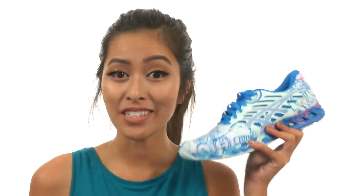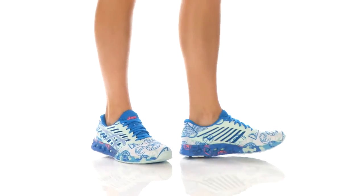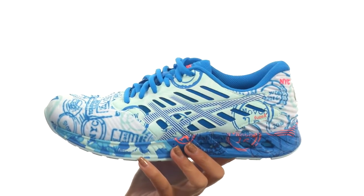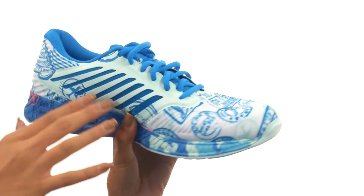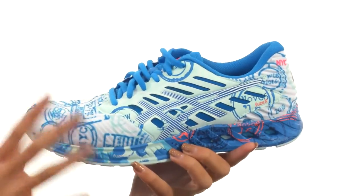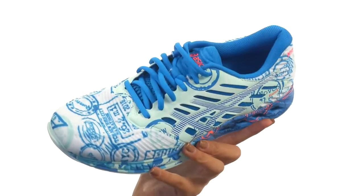What's up, y'all? It's Sunshine here to give you the deets on the Fusex NYC from ASICS. What we have here is a sneaker that's great for the neutral to under-pronator that needs a lightweight yet flexible response. We do have highly breathable lightweight mesh uppers with thin synthetic film overlays. It also features this really fun NYC-themed pattern all throughout, and I absolutely love the bright, bold colors.